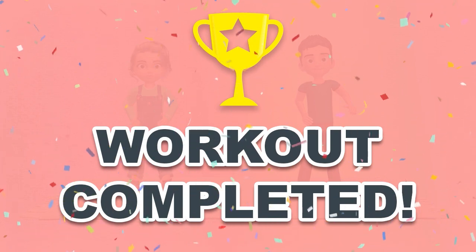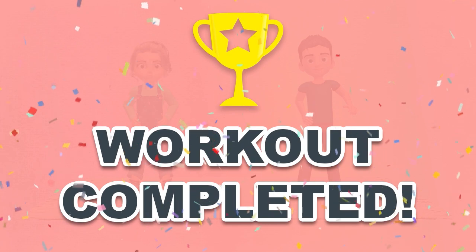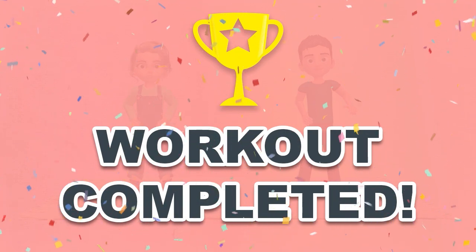You have successfully completed all the exercises. Good job! Please share this video workout with people you think should do this workout too!